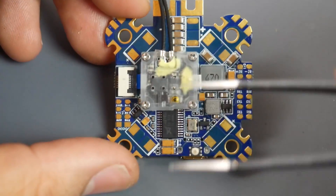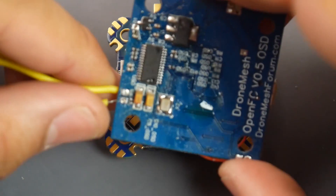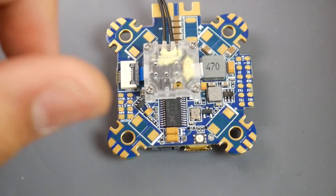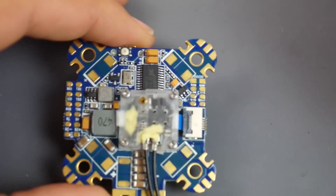If we take a look at the OSD, they're using proper filtration — two tantalum capacitors at 47 microfarad. From my testing building my own flight controller, that is something you really want to see: two 47 microfarad tantalum capacitors. That's a huge plus right there.